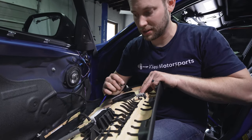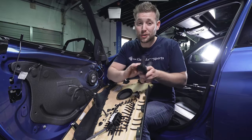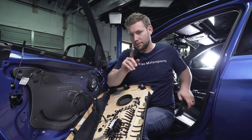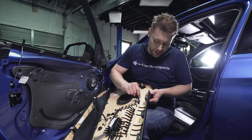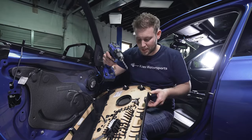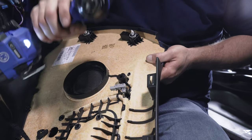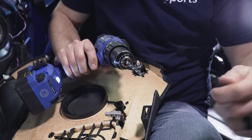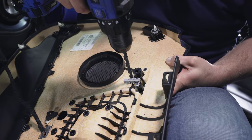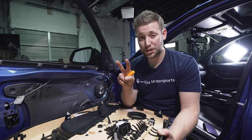First, disconnect the ambient light up here, and then disconnect the light down below. With our replacement handles, we're going to give you four T20 screws to secure it in place. When you look at the BMW one, you'll notice they use melted plastic rivet things to hold them on, so you're going to need to drill them out. There are two up here that you need to drill — you don't have to go crazy. The end will pop off. Then do the one next to it. The top will pop off just like that. Then there are two other spots to drill out — one in this hole and one in this hole.